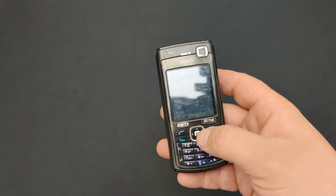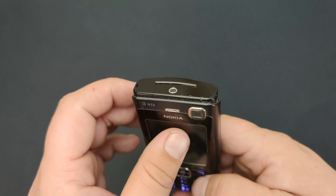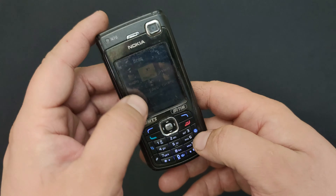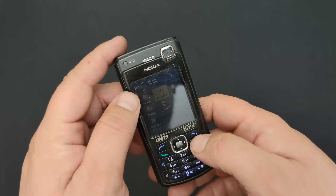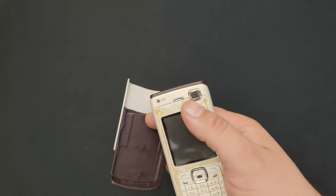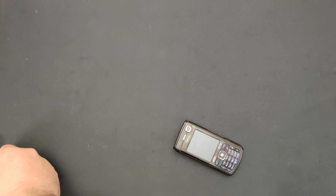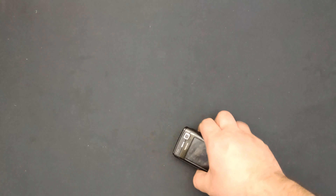Hello everyone and welcome to this video. Here I have a Nokia N70 that looks like it does — the display has a broken backlight. I have this one which is brain-dead but the body shell is in very good condition, and I also have this front part from another phone. Time to change the body shell and the display. I hope the display works; if not, I have a spare. Let's begin.